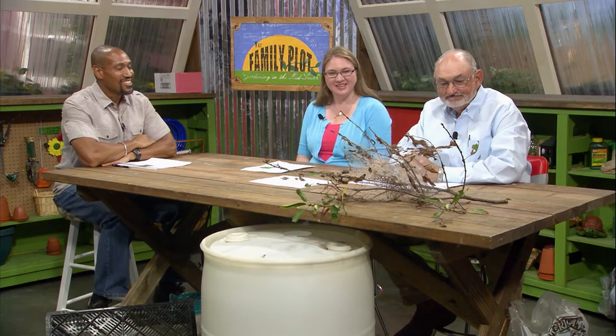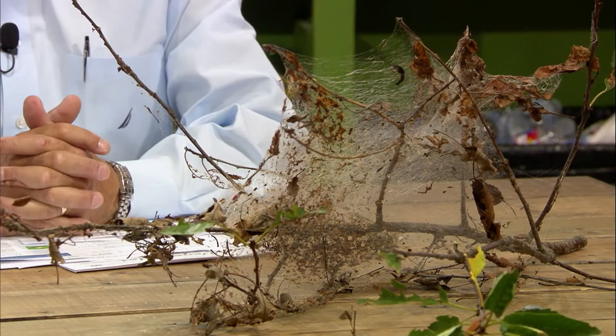I usually just open that up and let the birds come in and do their job — they like the caterpillars. It's hard for a bird to get in there on its own, but if you help them a little bit, they'll get in and eat them. I think there are three generations per year on the fall webworm, unlike the eastern tent caterpillar, which only has one generation per year in early spring. There are three generations of the fall webworm per year, starting in June and going through the fall.